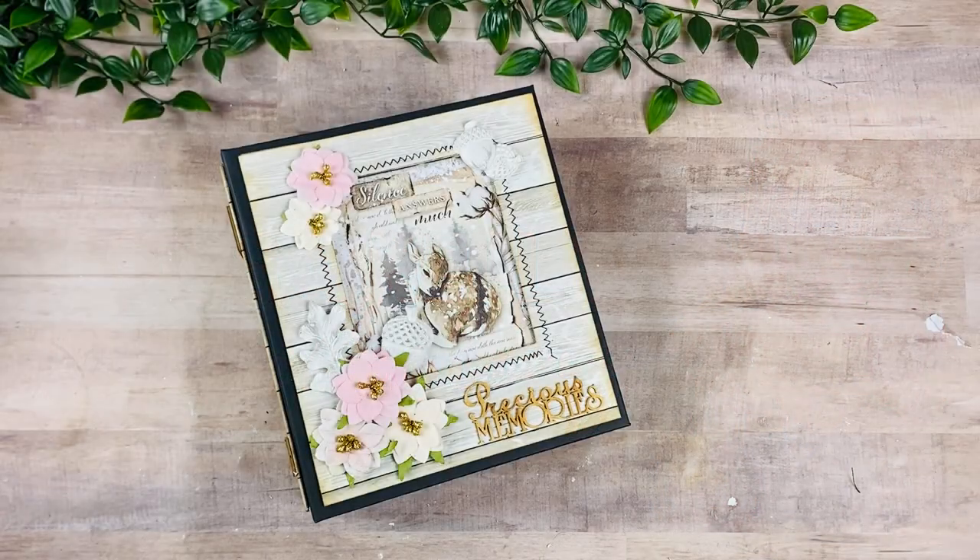Welcome back to my channel. As you can probably hear, I have lost my voice, but I wanted to quickly make this video and share with you this book that I just finished. I am using the Cozy Moments collection — this is a collection by Ciao Bella and it is one of my class kits.